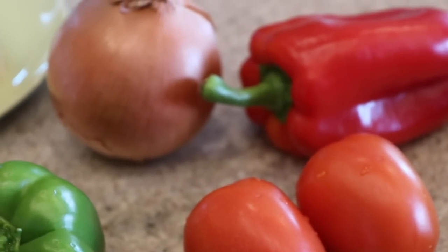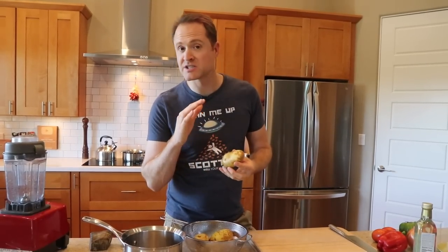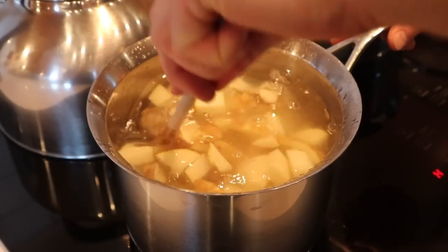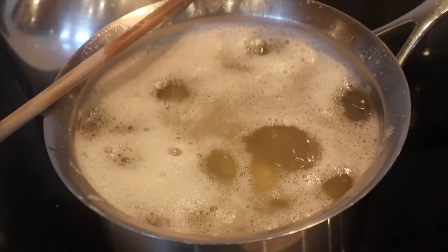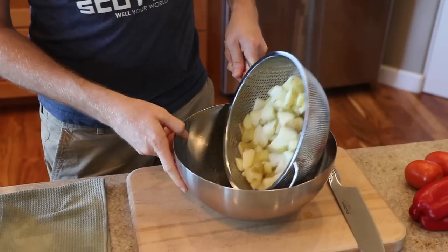We're gonna cook these potatoes up, throw them in the air fryer, and then make this really healthy sauce which is delicious — it's got lots of veggies and a little bit of tofu to make it creamy. We're starting with just a few russet potatoes, about seven medium ones. I've just scrubbed them in the sink, didn't bother peeling them, and now I'm chopping them into bite-sized pieces. We'll throw them in the pot, add some water, and boil them for about eight to ten minutes until tender, then strain and put them in a mixing bowl.